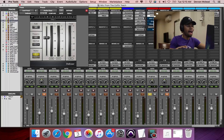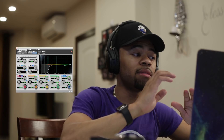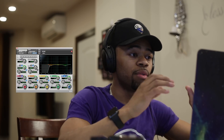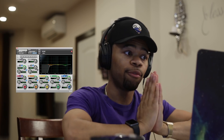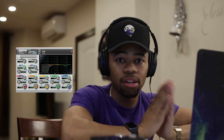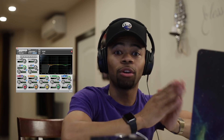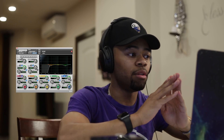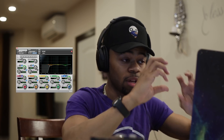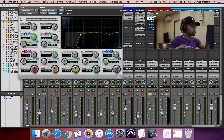Next, I have an EQ and I like to do subtractive EQing — basically getting rid of more problems. The reason I like to do my EQing first before adding any compression is because I don't want to boost the issues. I want to get rid of the problems before I start to boost them. This gives you more headroom when you remove certain frequencies, so that when you boost you're only boosting the good stuff.